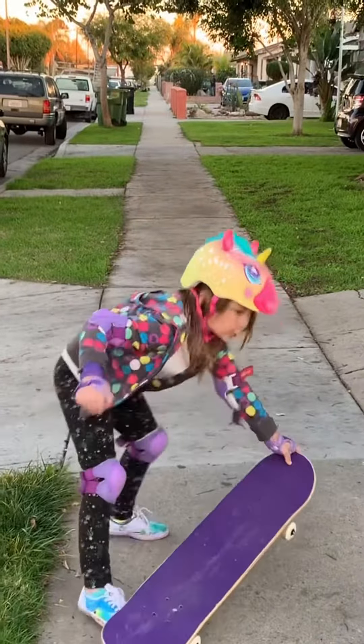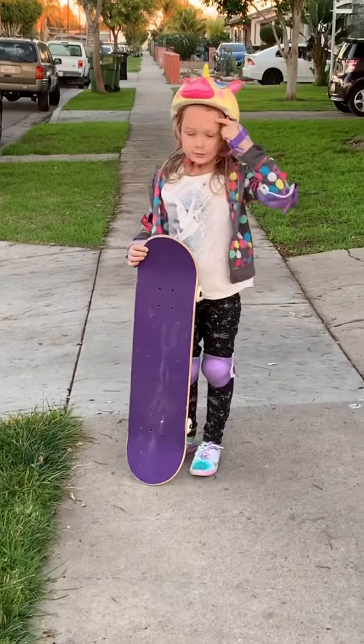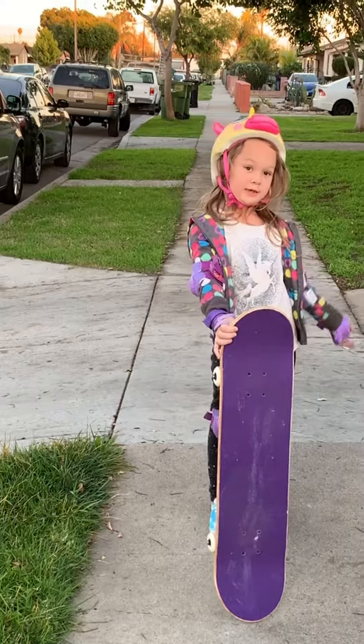Today we're going to show you how to skateboard really fast in a straight line. First, you need to put on your gears and have pennies. Second, you have to have a skateboard, any color you want.